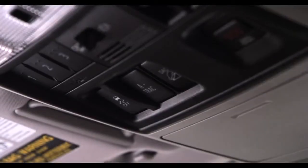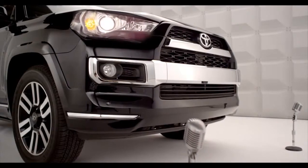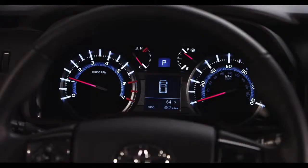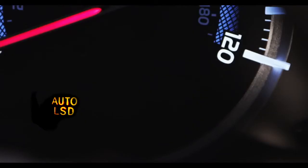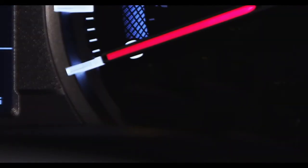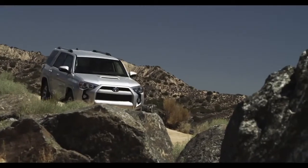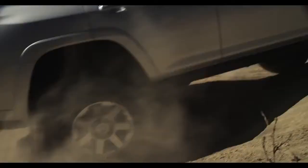First, take your finger and hit the VSC off button once. Now I'm going to turn off my traction control and activate Auto LSD. What you're going to see here on the dash is a light that displays Auto LSD and an icon of a car with two wavy lines. This indicates that traction control has been turned off and Auto LSD has been engaged.